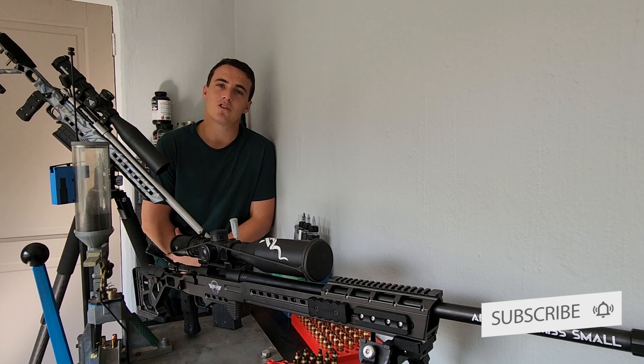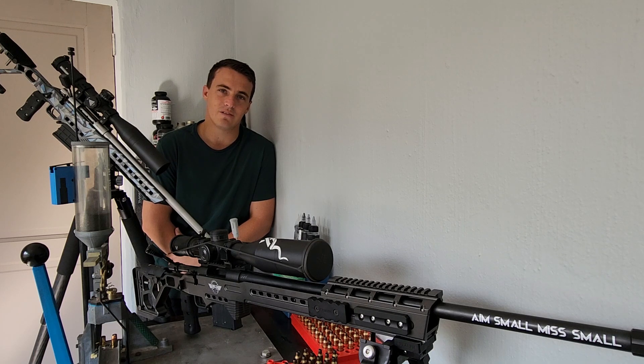I'll start with the footage on the 6.5 with the CCI compared to the Federal, and then later in the video the 223 with a comparison of the two primers. Stay tuned, let's see what happens.